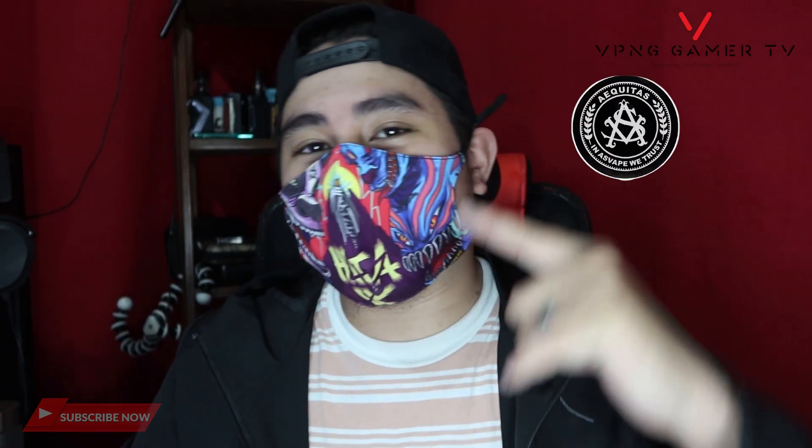What is up guys? We are back and syempre palibago na namang video. Kung hindi nyo napapansin, napakalupit nung mask ko guys — galing nga pala kay Asbabe yan. Shout out kay Asbabe sa pagpapadala ng mga goods nila.